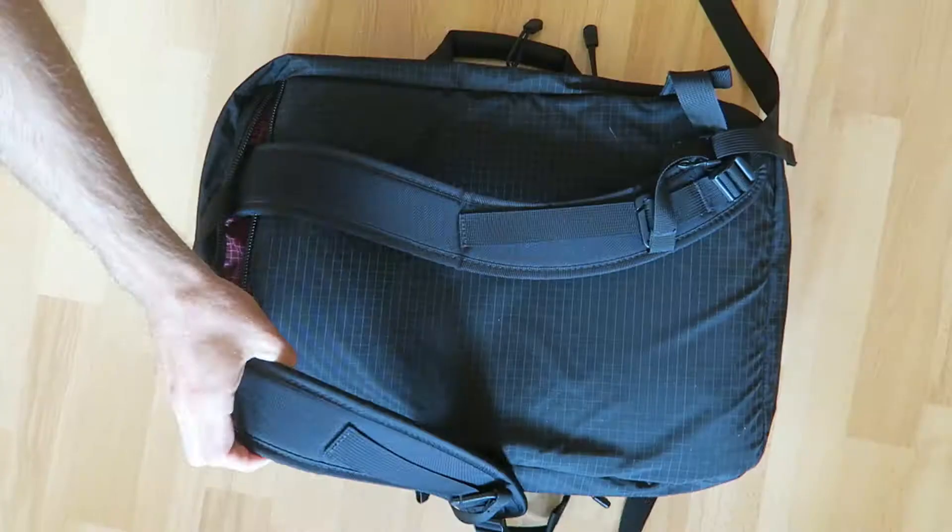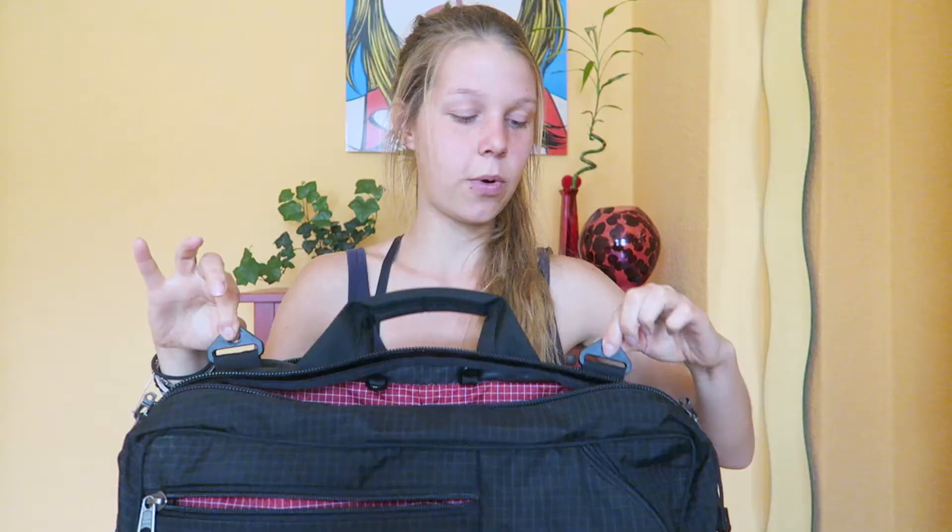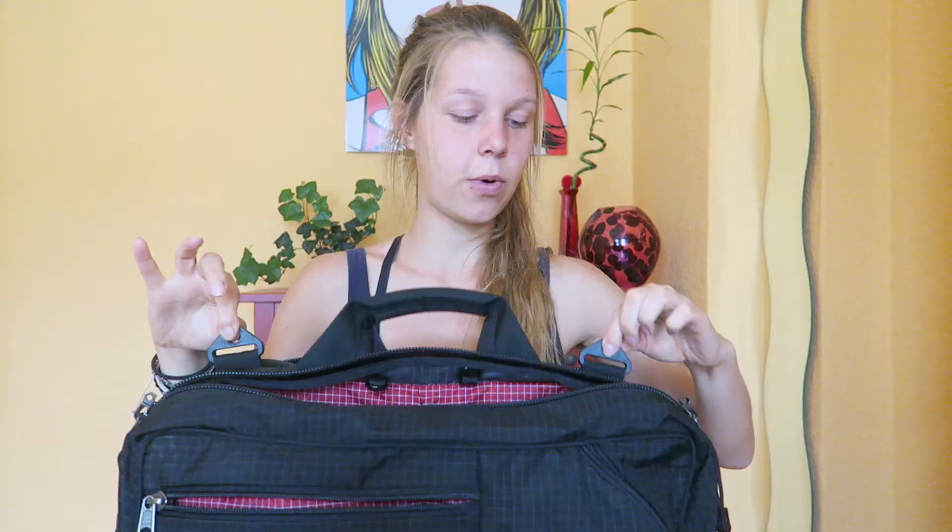To carry this backpack there are multiple ways. You can either wear it as a backpack with the backpack straps, or hide them and use a normal shoulder strap which attaches to both loops — it's really comfortable. I ordered my strap from Tombin as well but you don't have to. You can also just carry it by the handles on both sides. It's definitely super easy and comfortable to carry, even when fully packed.